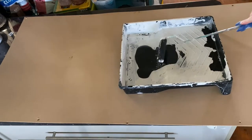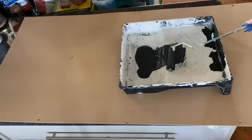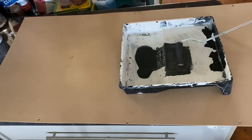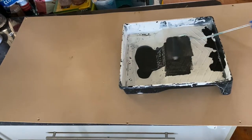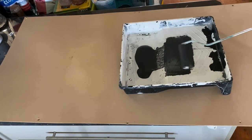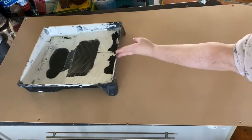Pour out the paint — just a good amount, enough for your project, but don't pour out heaps. Then you want to really work that paint into your roller. This is where a paint tray comes in handy. Just keep working that roller until the paint is nice and evenly distributed across your roller.